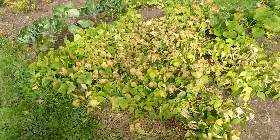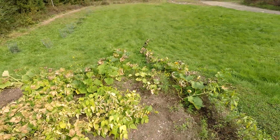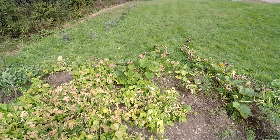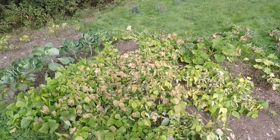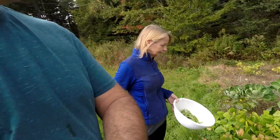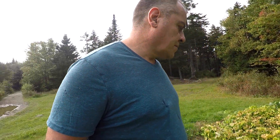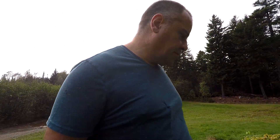The beans got hit pretty hard with frost, and even the pumpkins — it really killed all the runners over there. What a shame. The squash and everything here, we might be able to harvest the beans out of here, not sure yet. But look at the squash — even since last week that's a nice little squash.